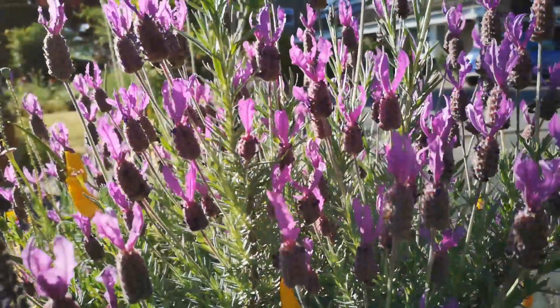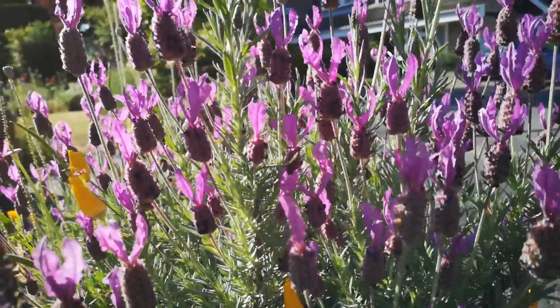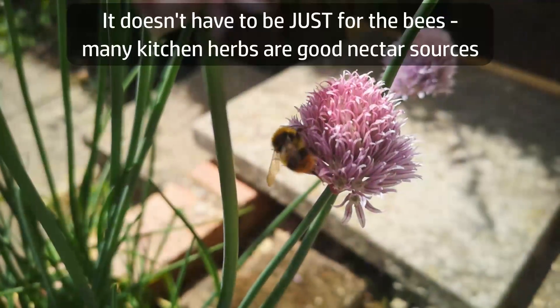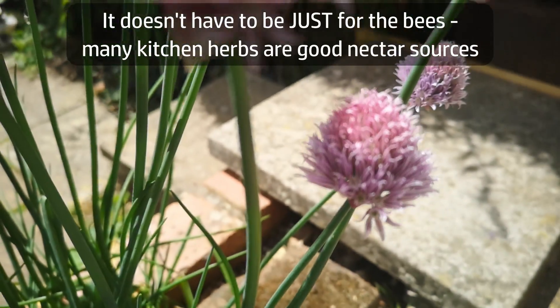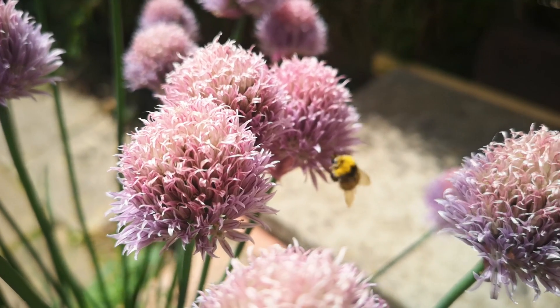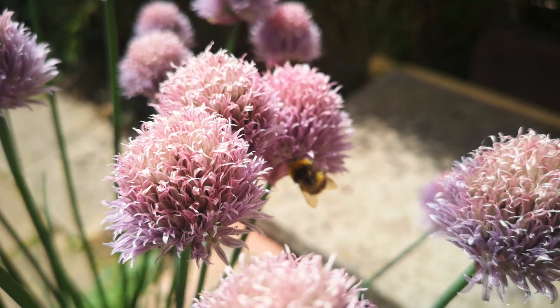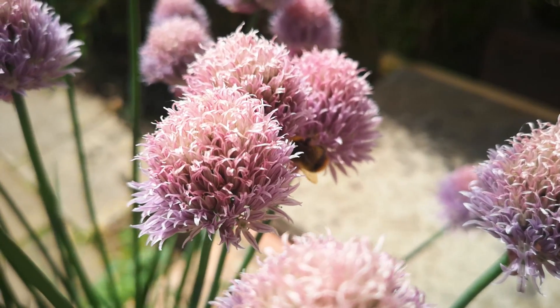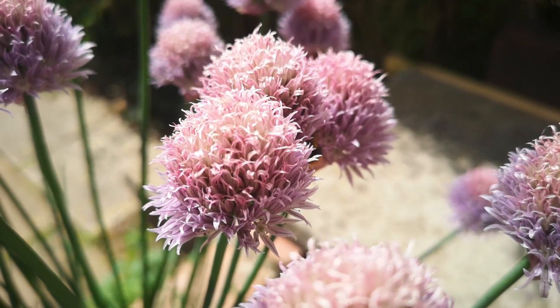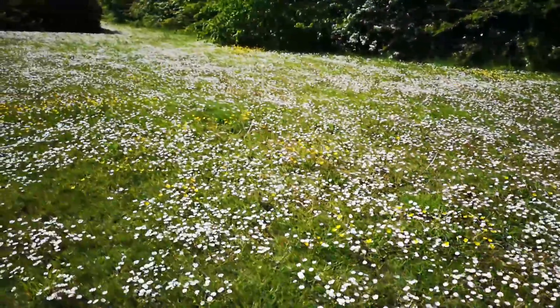Number one: plant a bee-friendly garden. The best plants are those which produce lots of small flowers over an extended period, but nearly any flowering garden plant will help. There's a link in the video description to some resources listing bee-friendly plants. If you don't have a garden or even space for a pot, how about buying some bee-friendly seeds or plants for someone you know who does have the space?